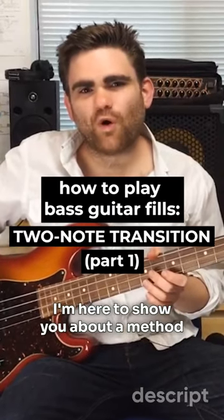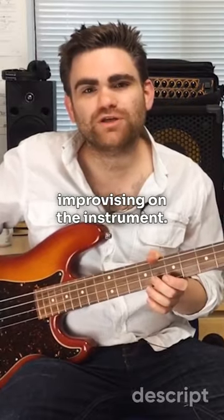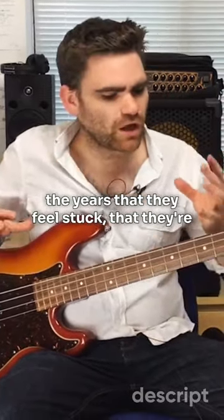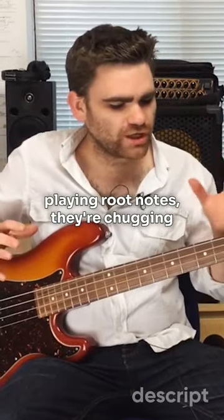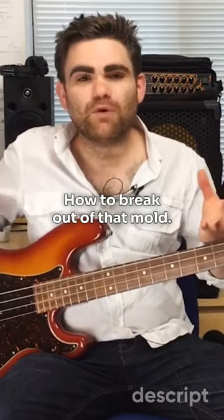I'm here to show you a method of how to play bass fills and how to actually start improvising on the instrument. So many of my students have said to me over the years that they feel stuck — they're playing root notes, they're chugging along, and it's all kind of good, but they just don't know where to start or how to break out of that mould.